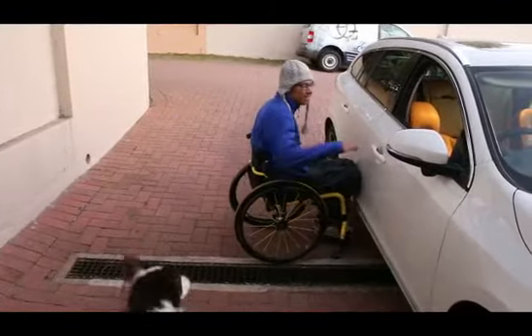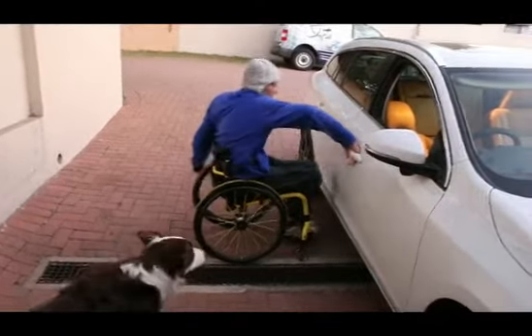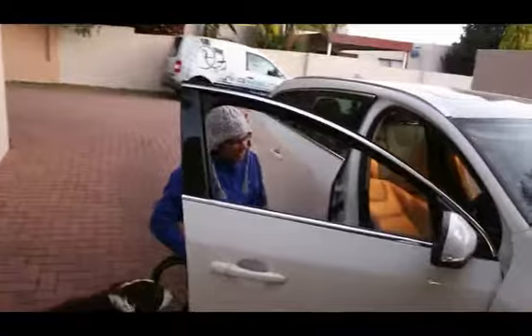Just to show you guys, this is how I get in the car. There might be many different ways, but it's actually pretty quick as well.